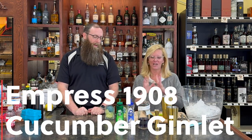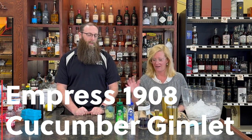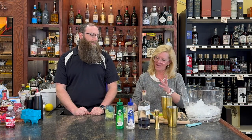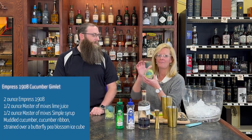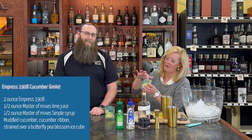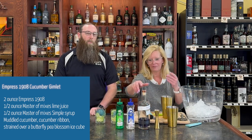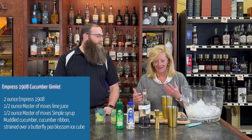We're gonna make a fun cocktail today. So we're using Empress 1908. We're gonna make a cucumber gimlet out of this. You know me, gotta do things a little different. So I rimmed a glass with cucumber ribbon and then made a butterfly pea blossom ice cube. So it's very blue — kind of how Empress 1908 is. Blue.